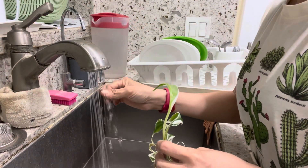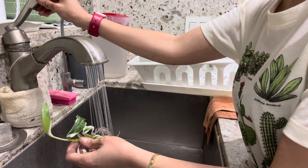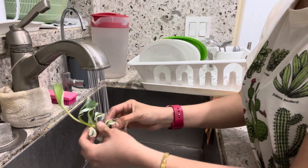Make sure it's cold. Then I'm going to wash it a little bit stronger so I can get all of the gel out.